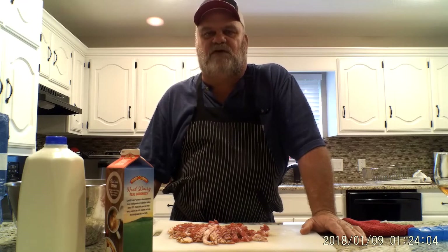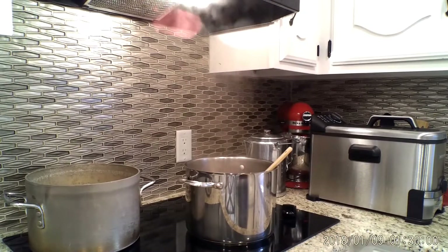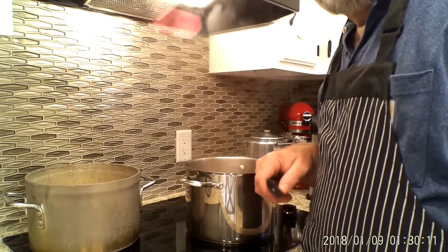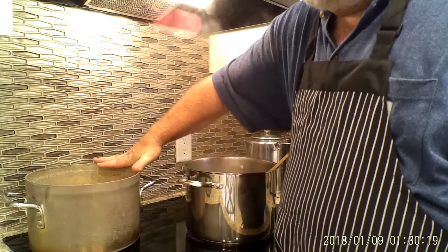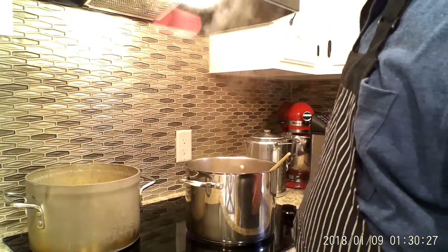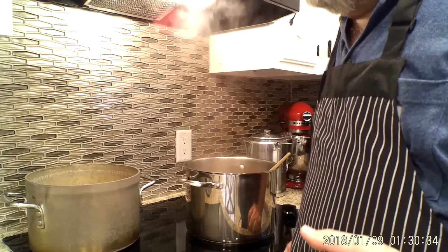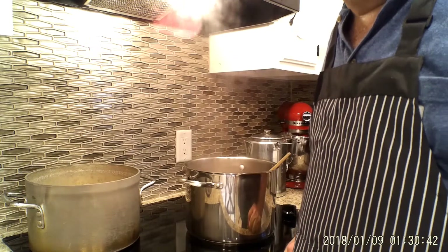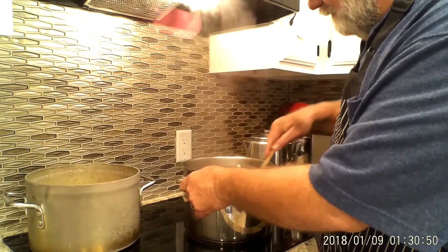I'm back. I got my pot of potatoes going here — put some water on, put my potatoes in with a little salt, and that goes on the stove to start boiling. We want to cook those potatoes until they're just barely tender to a fork — al dente — because you don't want your potatoes to overcook. If they're overcooked in the soup, they'll just turn to mash and you'll have a bowl of potato mash instead of potato soup.